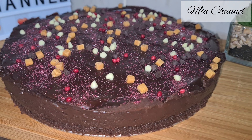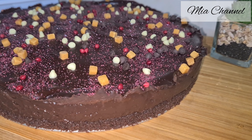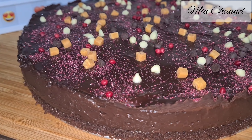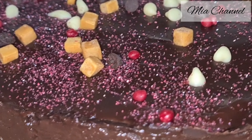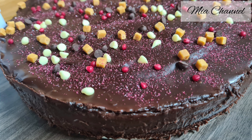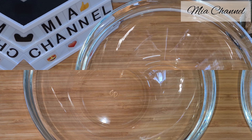Hi guys and welcome back to my channel. In today's video I'm showing you how to make the most amazing homemade chocolate cake from scratch. This is going to be a three-layer cake with no measuring cups or scale, with just one tablespoon, and that's why I call it the five tablespoon cake.